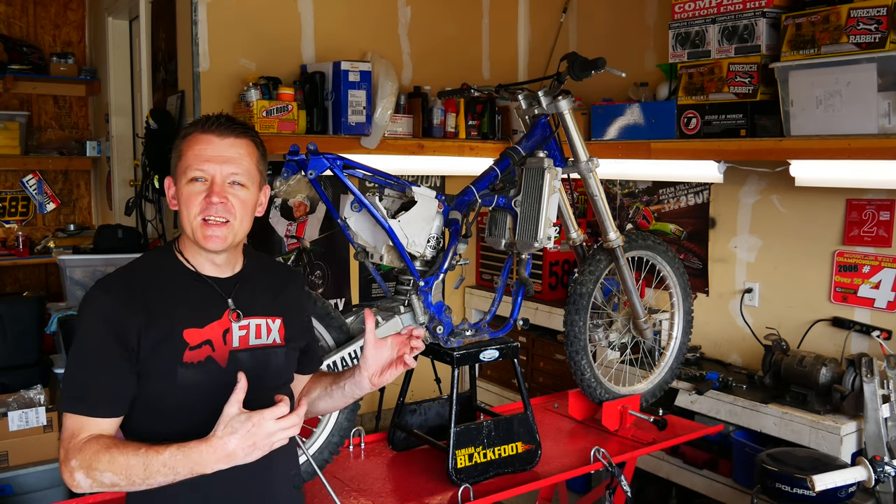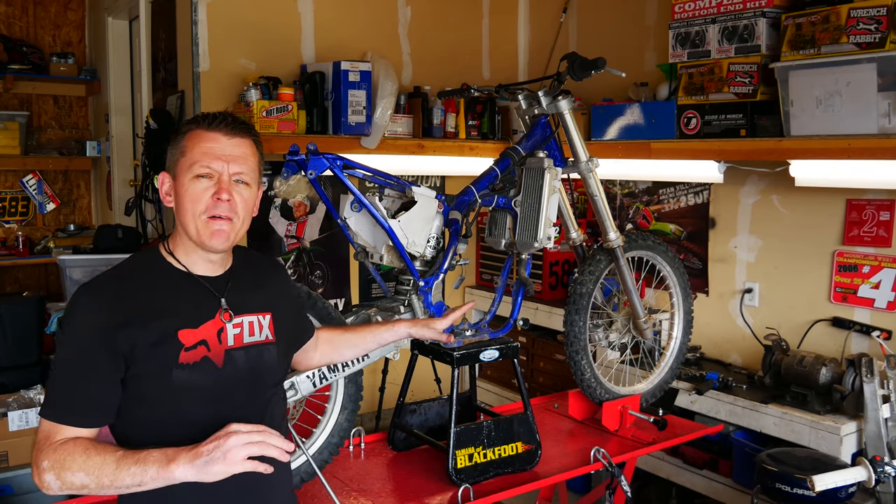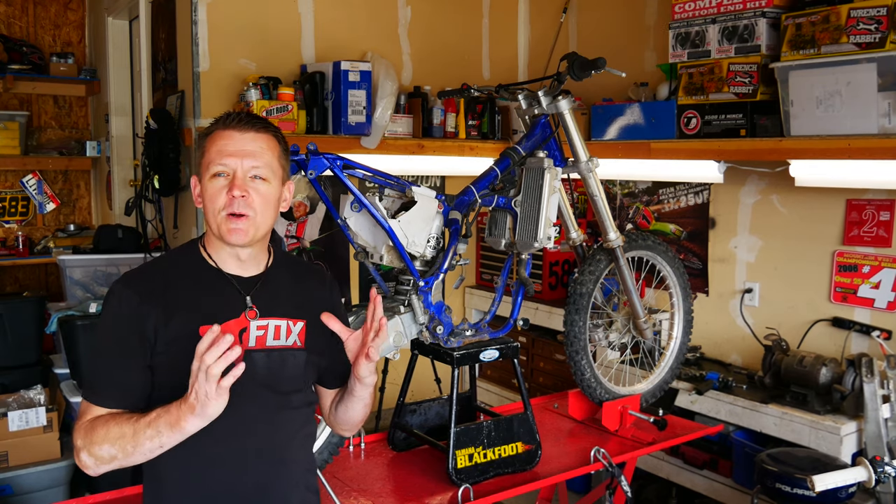Hi guys, I'm Chris with Chris Tech Tips. Thanks for tuning in. Here it is — this is the latest build. I found this YZ125, it's a 2001. I do have the motor and all the other parts, they're in a box. And of course they're all blown up. But this is the next project.